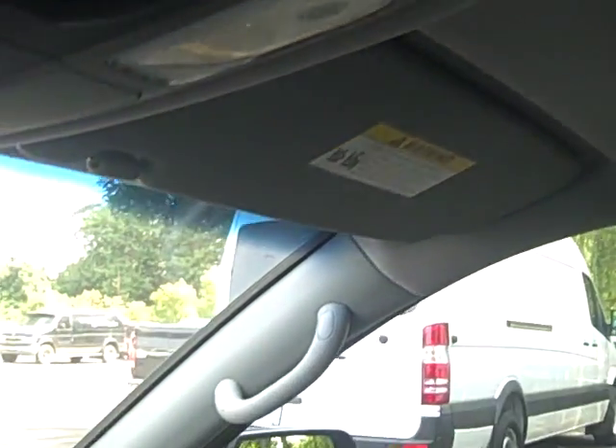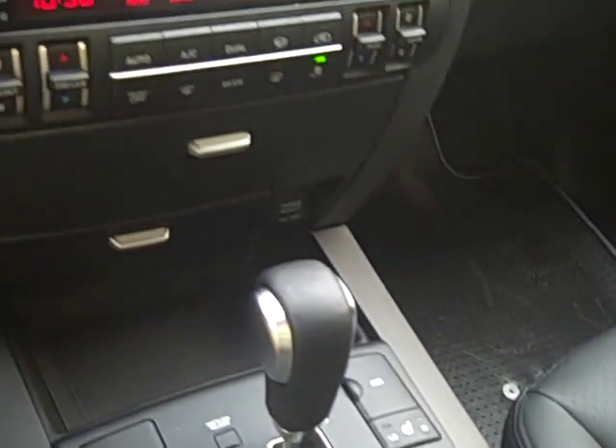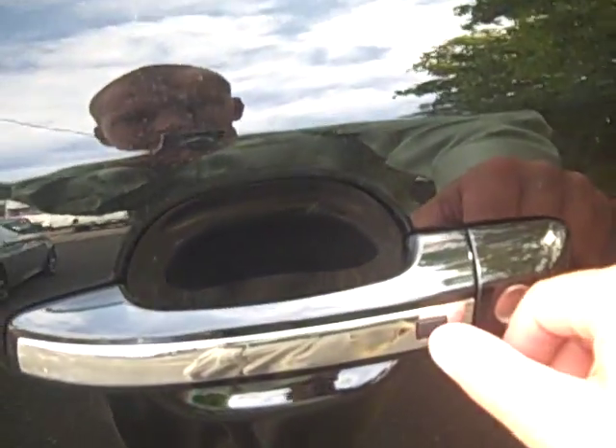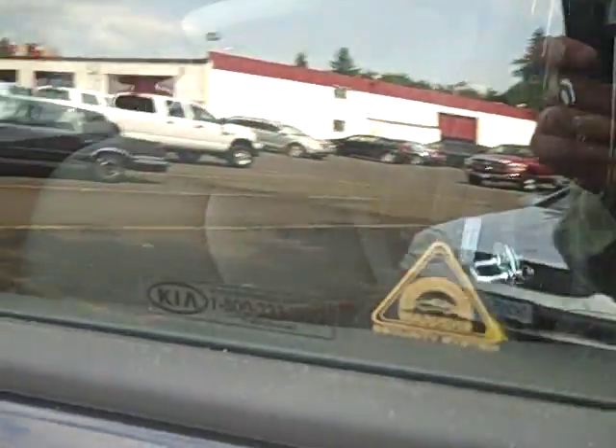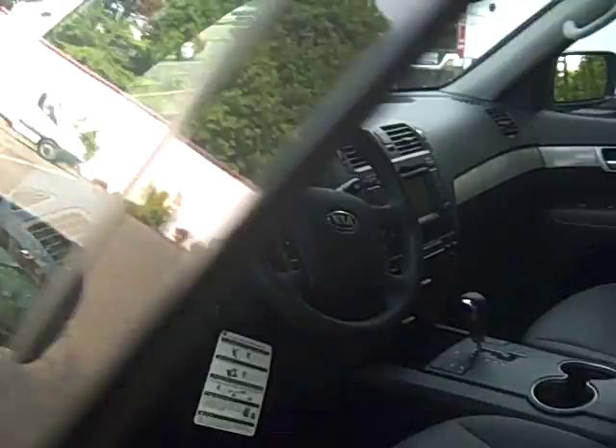You have a flip-down sunglass pocket and a sunroof — it's actually a one-touch open, though you do have to hold the button to close. One more cool feature: I've got the key in my pocket. You see this button on the door handle? Push it and it's locked. Push it again and it's unlocked. You don't even need to use your keyless entry remote — it's got the button right there on the door.